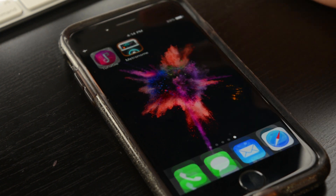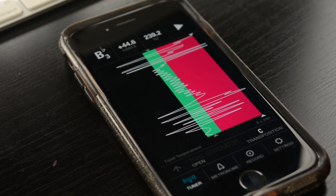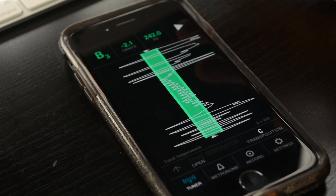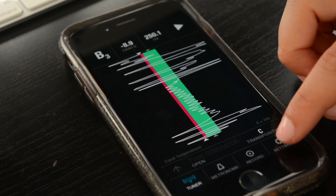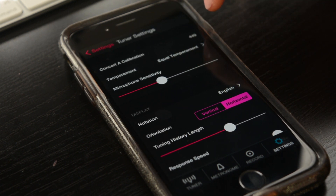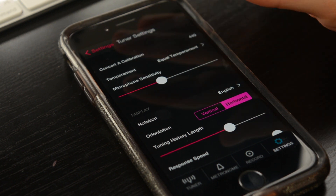The app Tunable is obviously what I use as my tuner. It does have a metronome, although I use my other app for that. One nice thing about this tuner is that you can change the tuning. So you can go to Settings, go to Tuner Settings, and you can set it to maybe 441. You can also change the temperament and the microphone sensitivity.